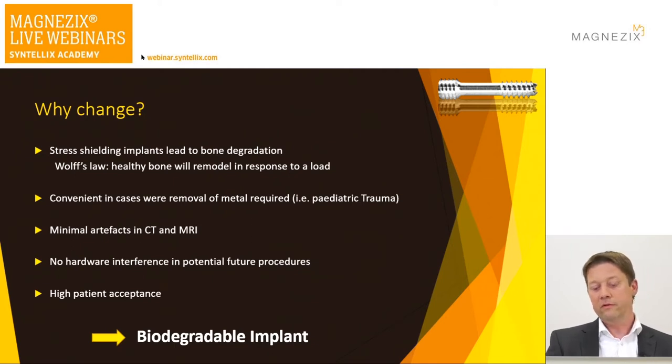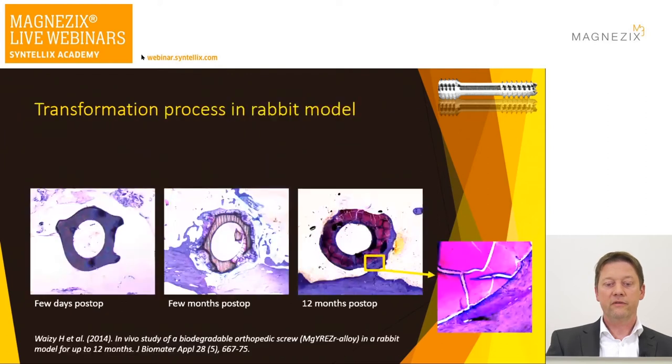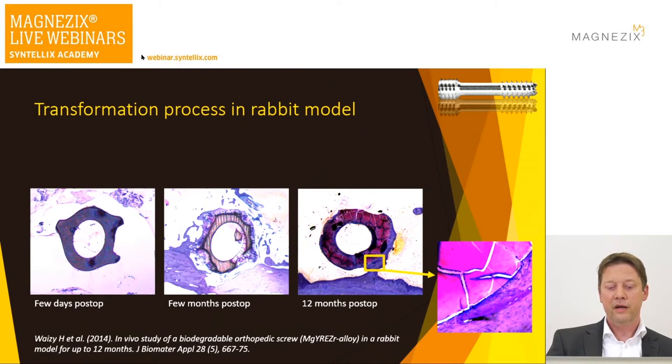Looking at biodegradation, Weizzi et al. in 2014 studied what happens with the screw in a rabbit model. They put in the screw and did cross-sections over time. In the histology pictures you see the magnesium screws after a couple of days, then a couple of months later the degradation process starts, and at 12 months where the screw has been, it has almost filled up with calcium phosphate. On the magnification on the right-hand side, you see integration of bone.